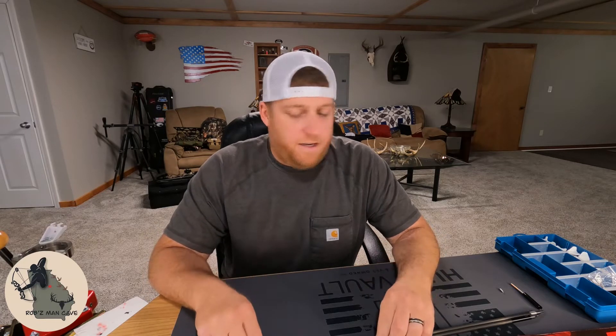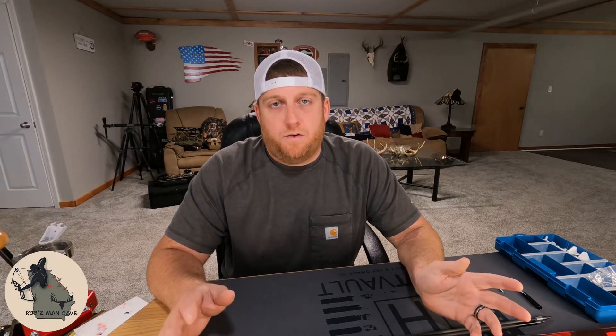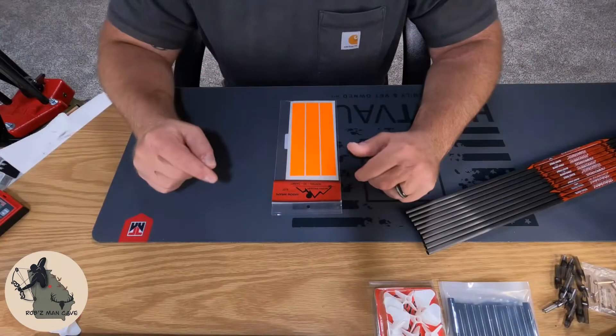So I have a dozen new Rampage shafts here and I'm going to cut these to length on my homemade arrow cutting jig — stay tuned for a video on that — and then we'll come back and I'll show you how to install everything we just talked about, and then we'll go over the numbers we come up with after our build.